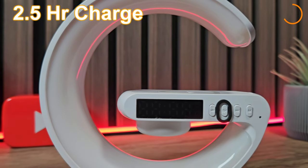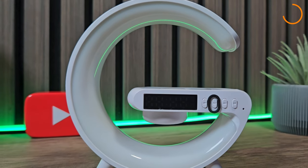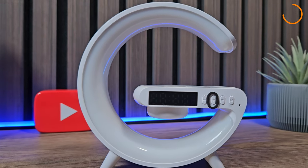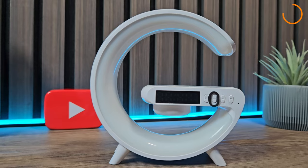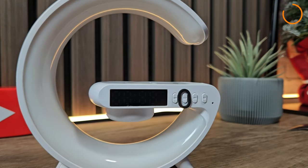You do need to charge this up. It takes around two and a half hours to fully charge and lasts around six hours once charged. To get full use out of it though, you might want to leave it plugged in at all times — this way it won't die when you charge your phone.